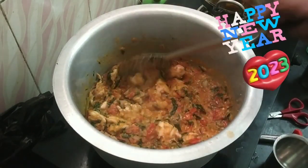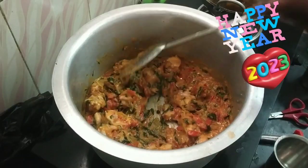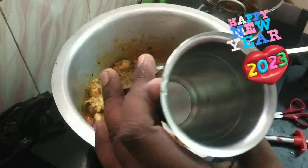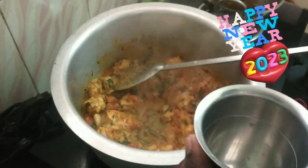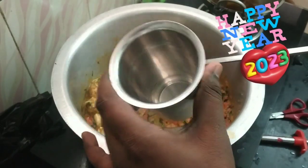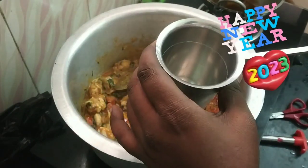I will fry the chicken with the sauce. I will add a cup of water to the sauce.